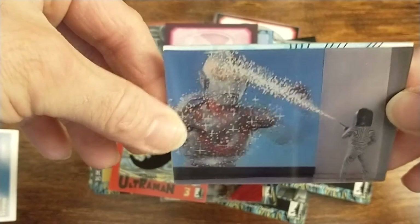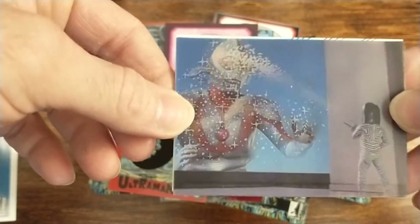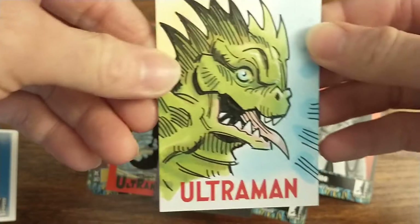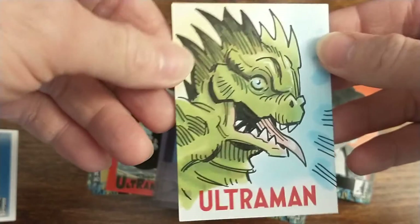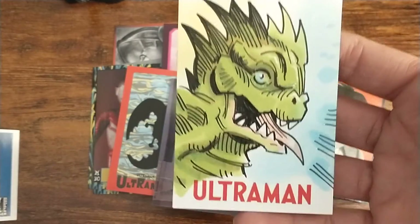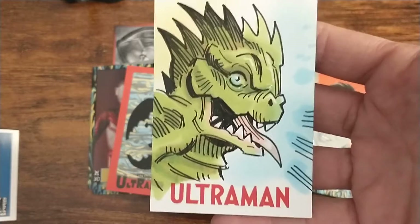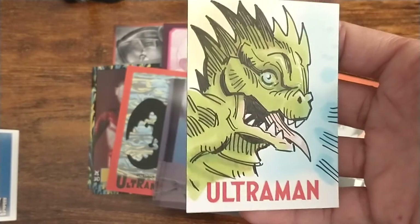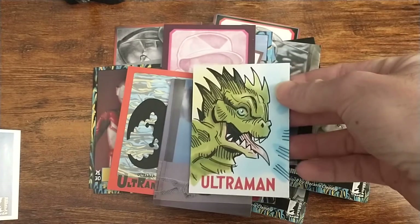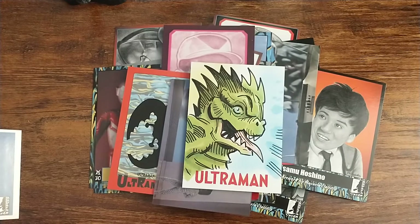This one is Dada — making an entrepreneur disappear — very very cool. Let's see what the sketch card is going to be. Oh nice — Bemular! Bemular is one of my favorite kaiju. Tim Shin — nice nice nice. Wow, that is two sketch cards I am really really happy with. The tuck boxes had, in my opinion, the best sketch cards you could pull. Very very nice — I am definitely happy with that one as well.